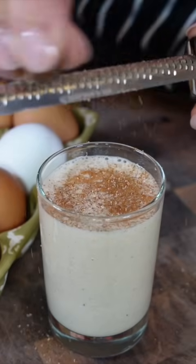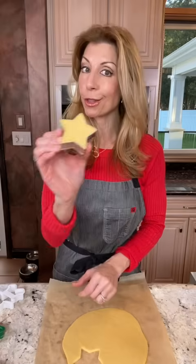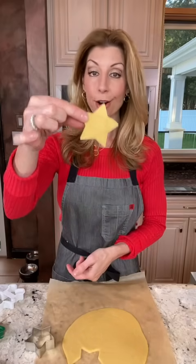Top with cinnamon and freshly grated nutmeg because you're fancy. Chef tip: when you're making sugar cookies, place the dough into your refrigerator overnight or pop it into the freezer. Look how perfect that is — 30 to 45 minutes — that way your cutouts are perfect every time.